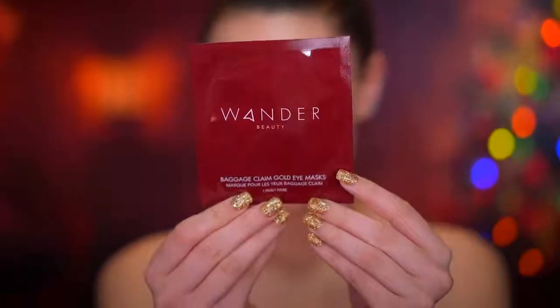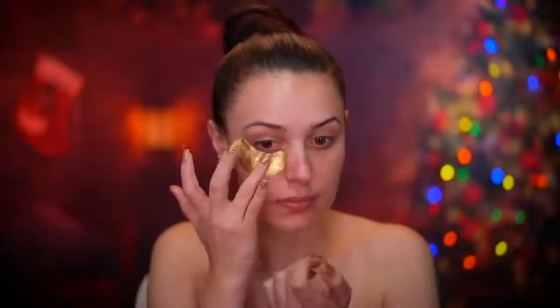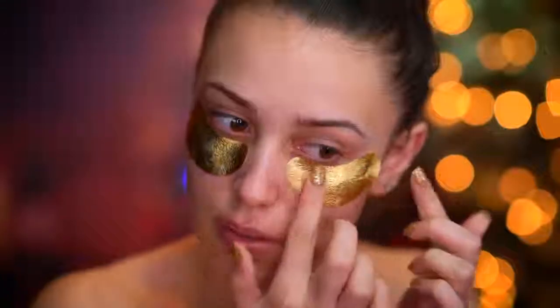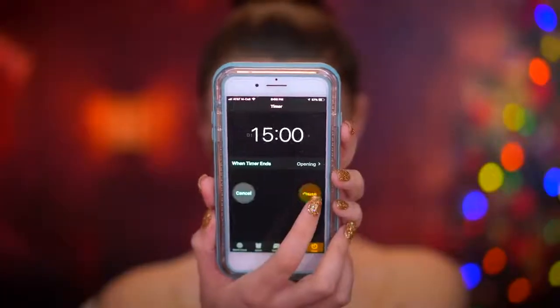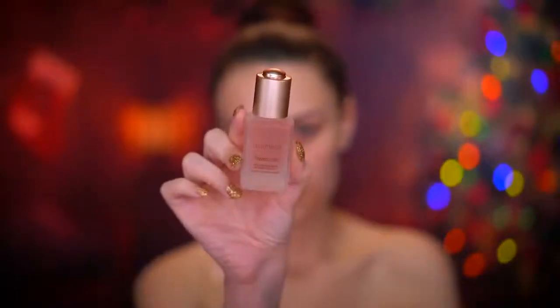I'm starting off this look by popping on some eye patches to hydrate and de-puff under my eyes — a little bit of skin prep to start everything out. I'm going to be leaving these patches on for about 15 minutes. For some extra hydration I'm going to be applying a rose oil to my skin and working that in with my fingertips.